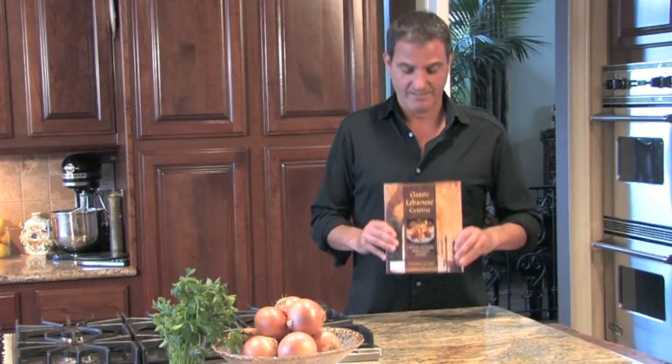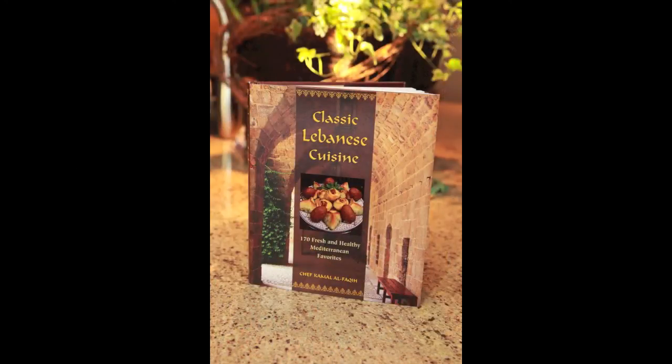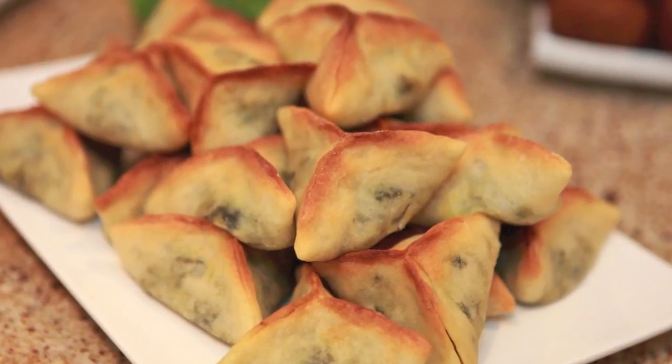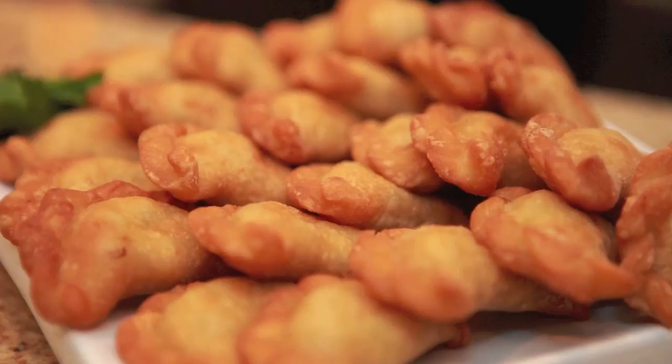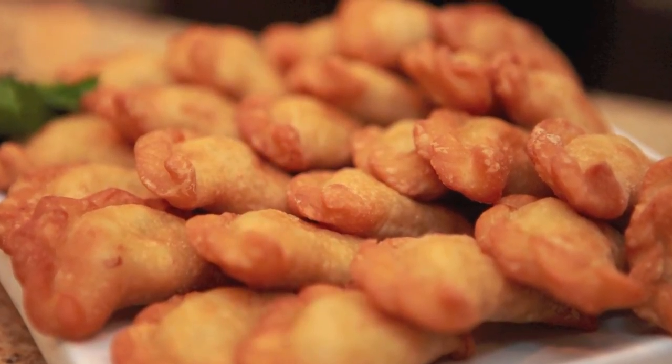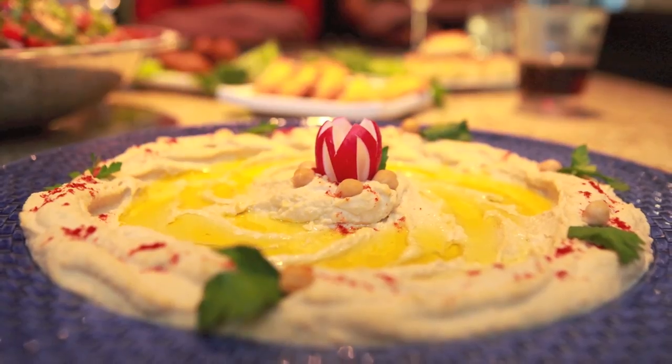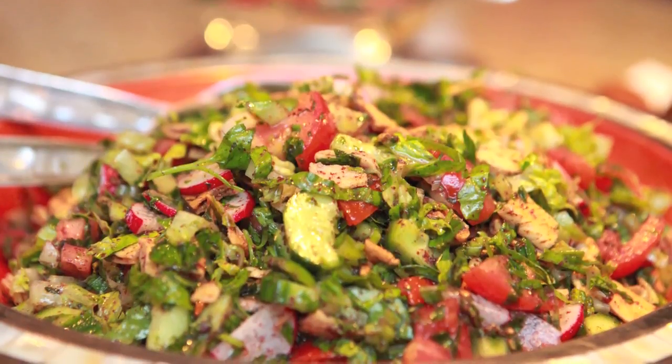I hope you've enjoyed this. Sahtain — double health. We'll see you next time.